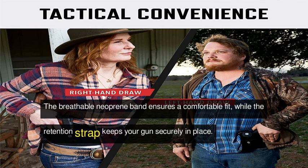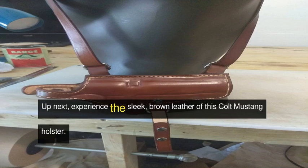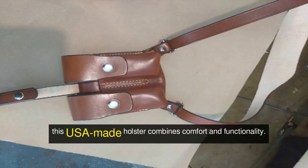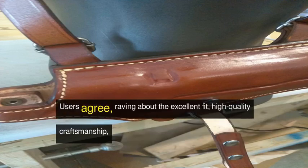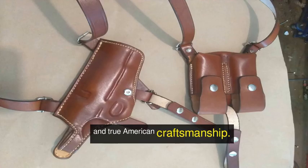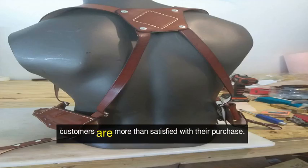The breathable neoprene band ensures a comfortable fit, while the retention strap keeps your gun securely in place. Up next, experience the sleek brown leather of this Colt Mustang holster. With a double-magazine pouch design for the right-hand draw, this USA-made holster combines comfort and functionality. Users rave about the excellent fit, high-quality craftsmanship, and true American craftsmanship. Though shipping time and product details are not specified, customers are more than satisfied with their purchase.